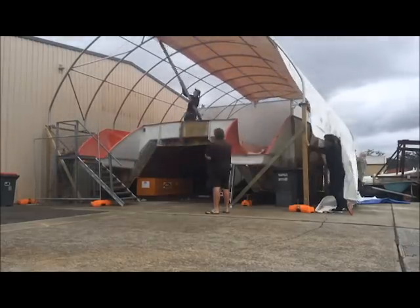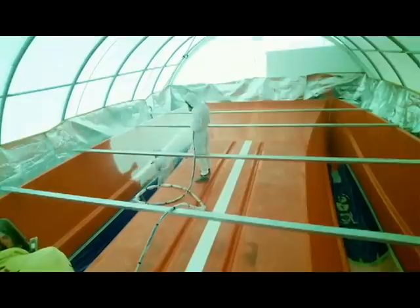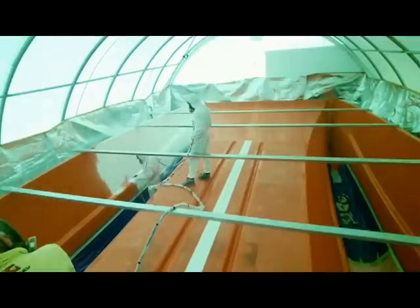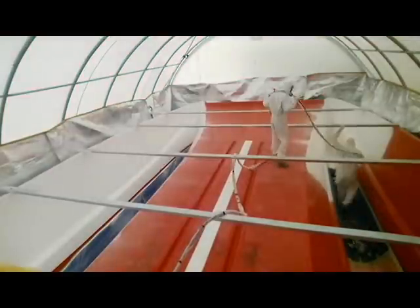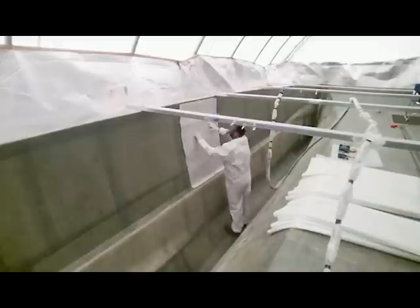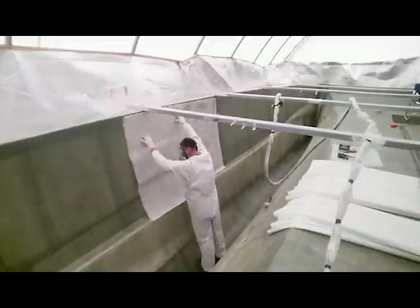In that time I had to fully restore the mould and pretty much get it ready for production. Since then I've gel-coated the mould and made just about every component for the internals including water tanks, modules, bulkheads, and the works.